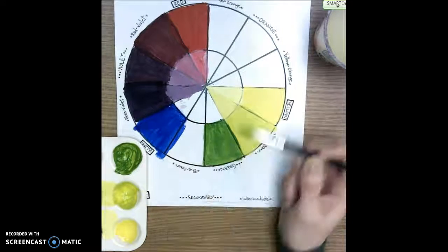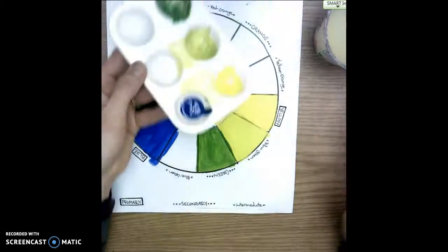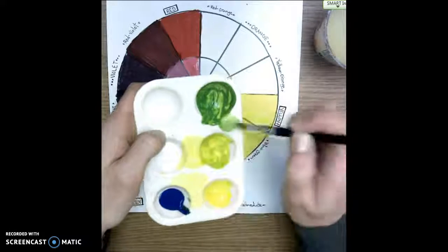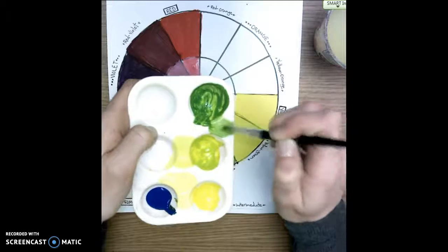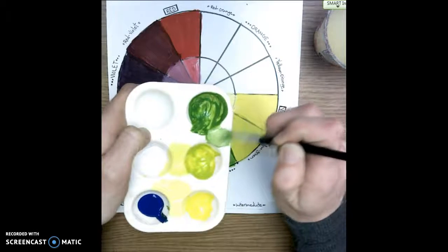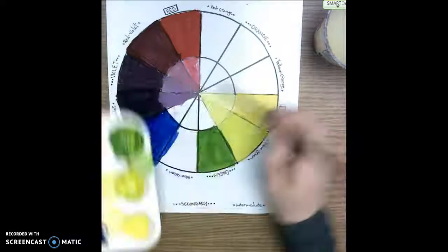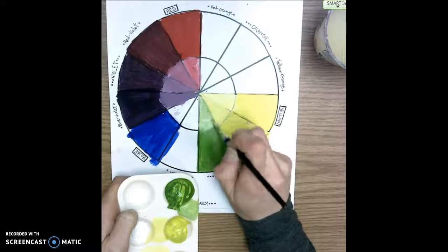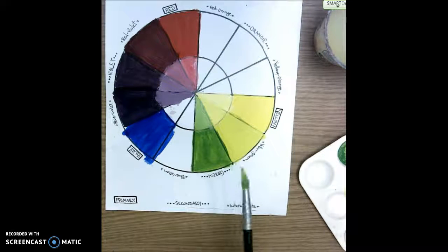Once I've got the green painted, I keep the green on my brush without washing it and dip in a tiny bit of white. Over on the side of my palette, I mix until I don't see stripes of other colors. I now have a nice light green, which I paint right in the tint space. Then I rinse and dry my brush with the paper towel before moving on to the next color.